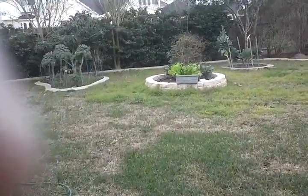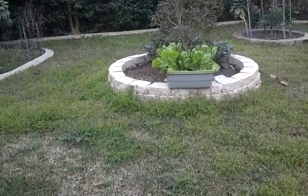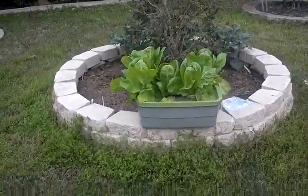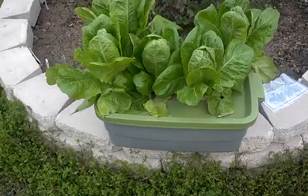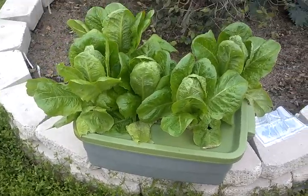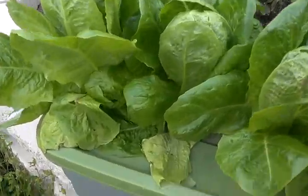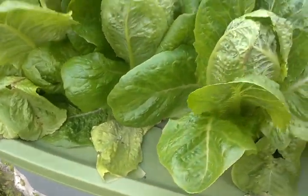Alright, let's get some salad. I'm going to get a head of lettuce from the Kratky hydroponic system. This is a lettuce that we're growing using the Kratky method. Seems to work pretty darn good. Let me show you all what this is all about here.